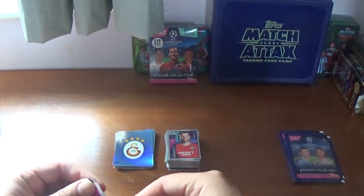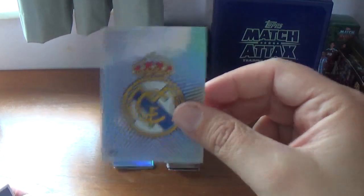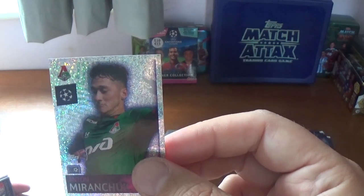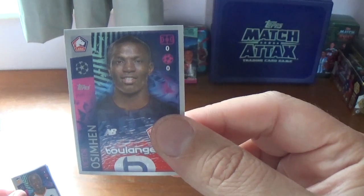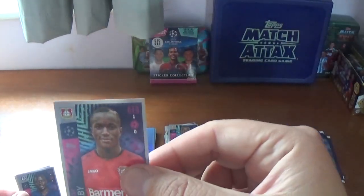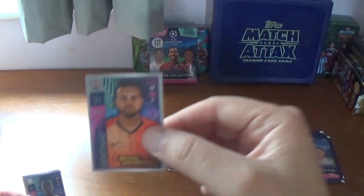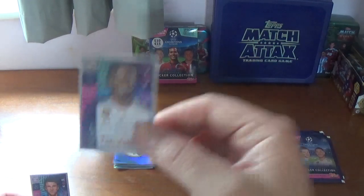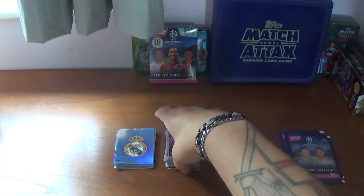Seventh packet: we start with the Real Madrid logo. Then the Lokomotiv Moscow goalkeeper Anton Miranchuk. And: Victor Osimhen of Lille, Mouctar Diakhaby of Valencia, Moussa Diaby of Bayer Leverkusen, N'Golo Kante again for Chelsea, Dentinho of Shakhtar Donetsk, Andre Onana the Ajax goalkeeper, Ferland Mendy of Real Madrid, and we finish with Thomas Muller of Bayern Munich — I think we saw him earlier in the opening.